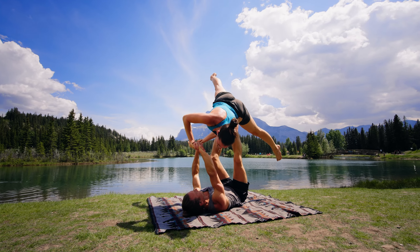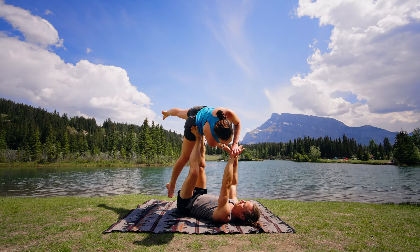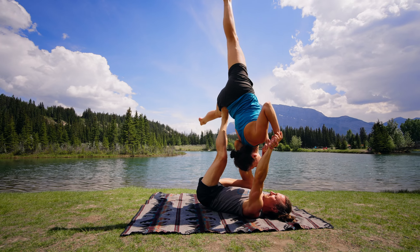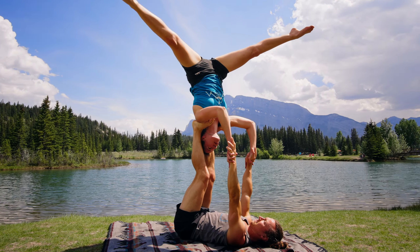We're here on Acroburst with prominent tips for corkscrew. If you're new to acroyoga, this move isn't for you. Make sure you have a capable spotter, and you're comfortable with bird, star, sidestar, and three points of contact before you attempt this skill. Let's dig in.